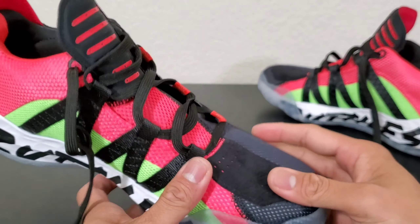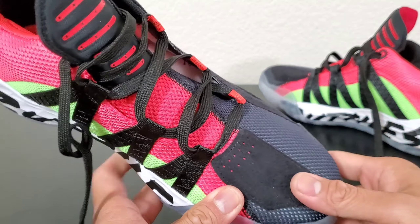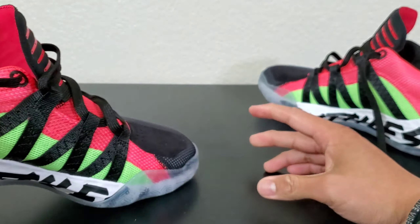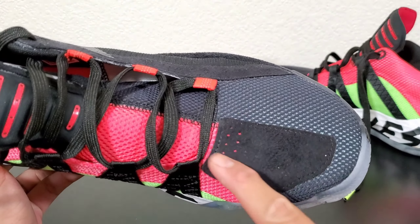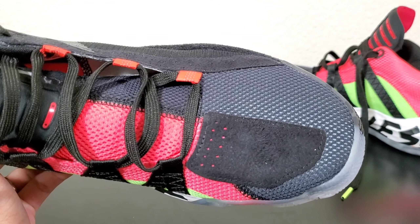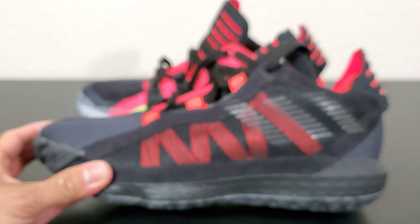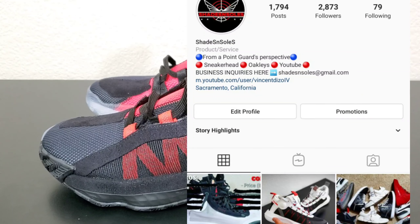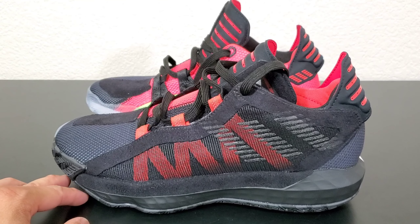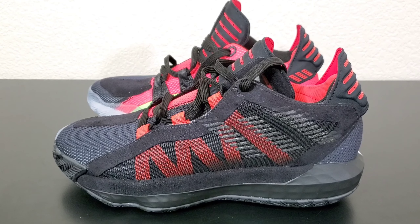Before I forget — there's a suede patch right here for you toe draggers. I don't know how you're gonna toe drag in this, but just in case somebody tells me I forgot about it — there you have it, suede panel for toe draggers. Happy Thanksgiving to everybody! There you have it — your first look at the Dame 6. If you guys want an on-foot picture, follow me on my Instagram. Thank you guys for watching, thank you for your support, and I will see you guys soon. It's your boy Diesel, signing off — peace out.